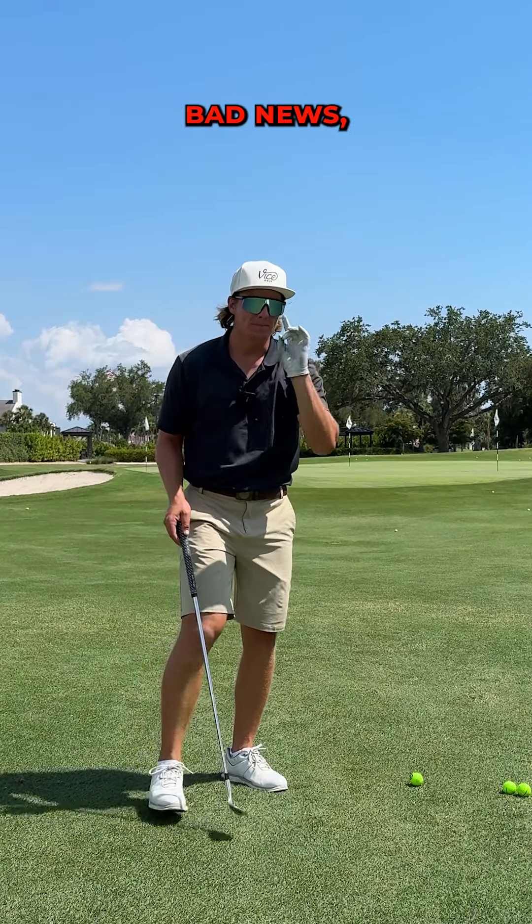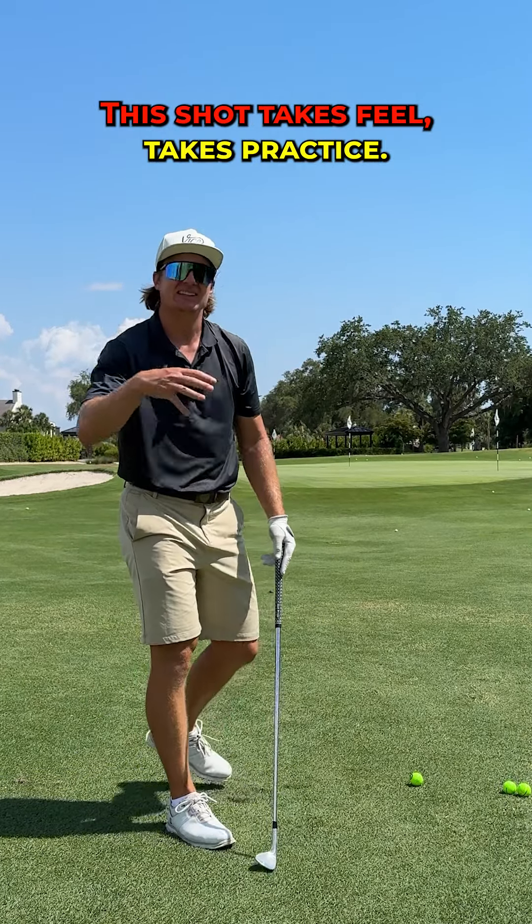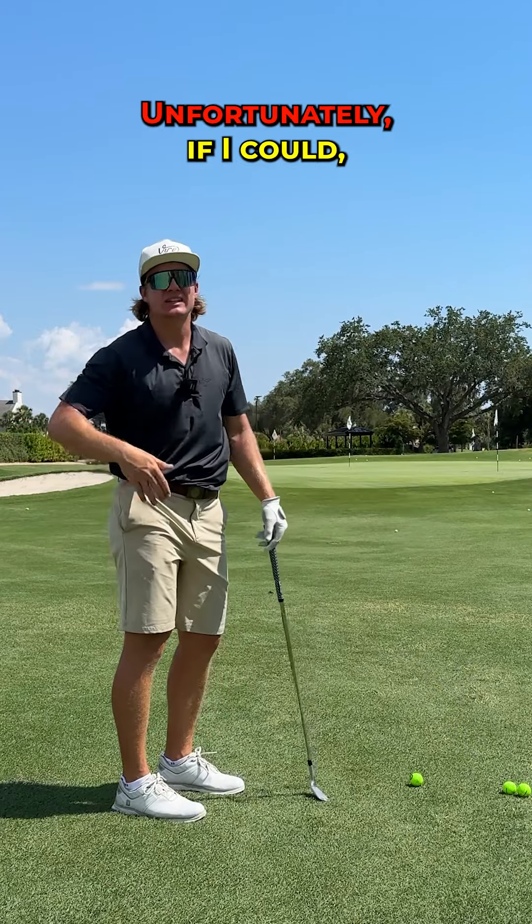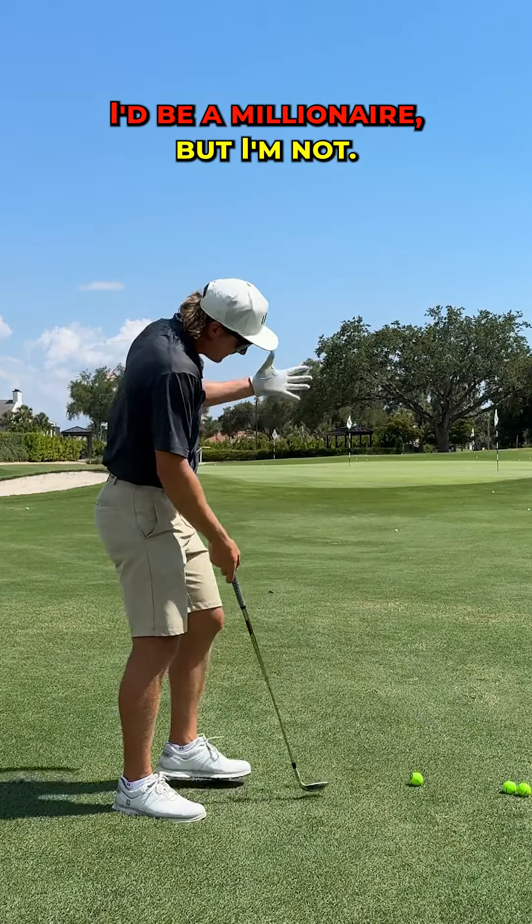Finally with this shot — bad news — you're going to have to practice it. This shot takes feel, takes practice, something you're going to have to do before you get on the golf course. It's not something I can just wish into your golf game. Unfortunately, if I could, I'd be a millionaire, but I'm not.